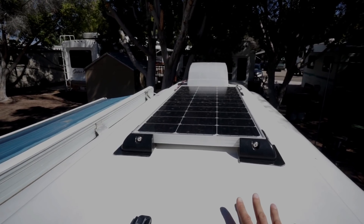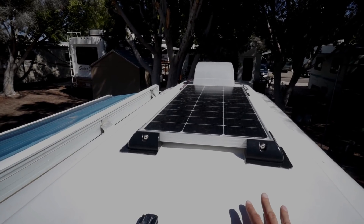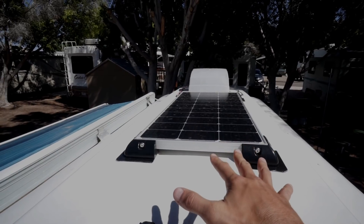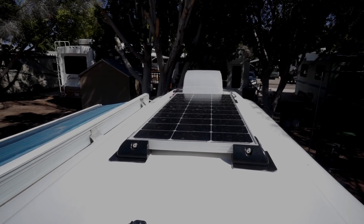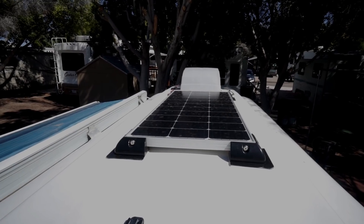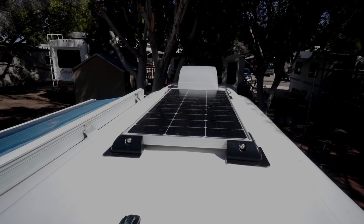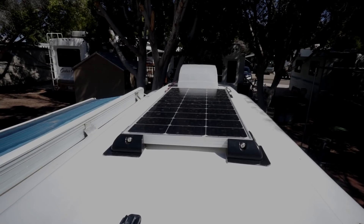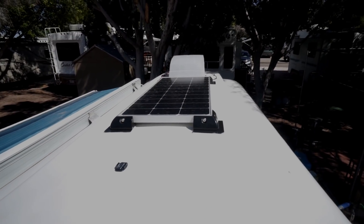Those flexible panels were having a lot of issues, like you've probably seen with other people using them. They had cupping issues and also overheating issues whenever we were somewhere really hot. Being that the cells are black, they get really, really hot and there's nowhere for heat to escape if they're not elevated, causing the panel to overheat and not produce the wattage we needed. So after going back and forth, we decided to try a glass panel. This is a Renogy 100 watt monocrystalline panel, which is a little more expensive but more efficient, and it works great.